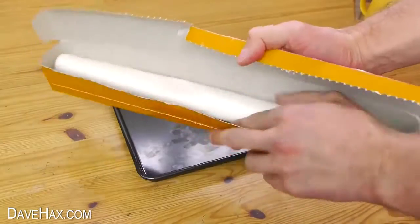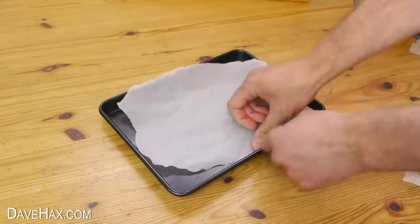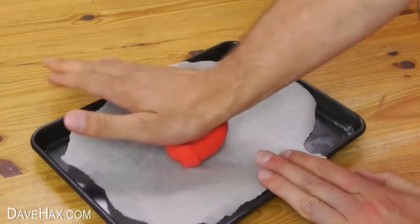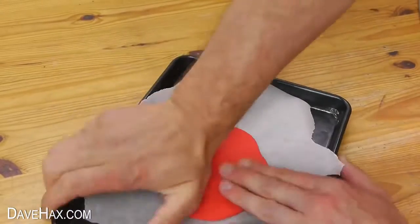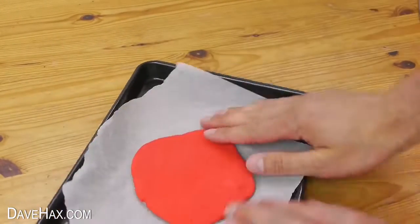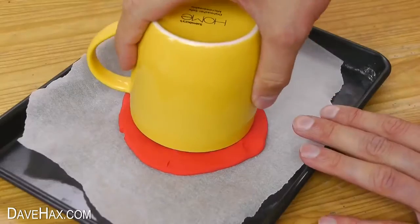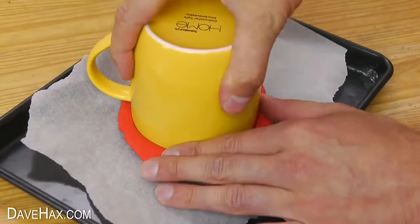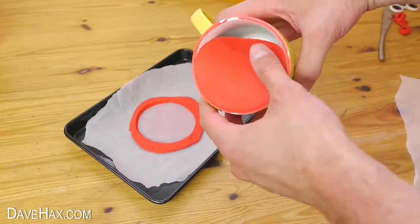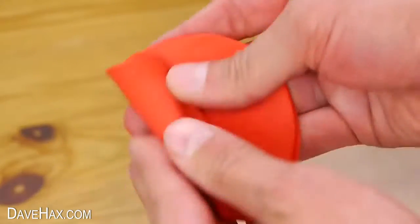Start by taking some baking paper and lay it out on a tray. We're going to be making a plasticine mould, so press it out nice and flat on the paper. Next we need to take a mug and cut a hole in the middle of the plasticine like this. Remove the middle and roll it up into a sausage shape.